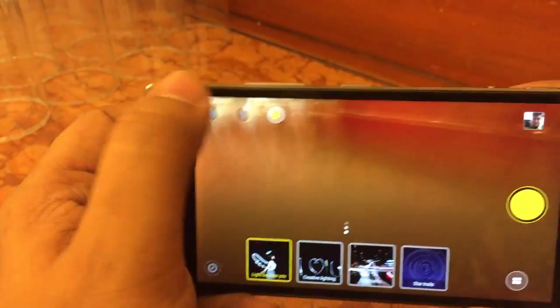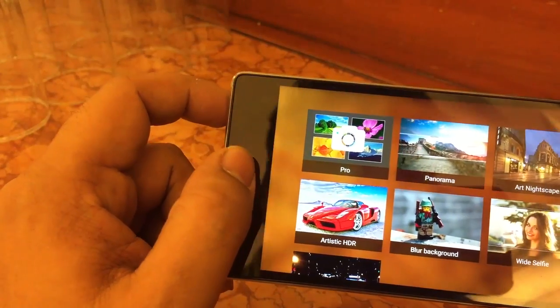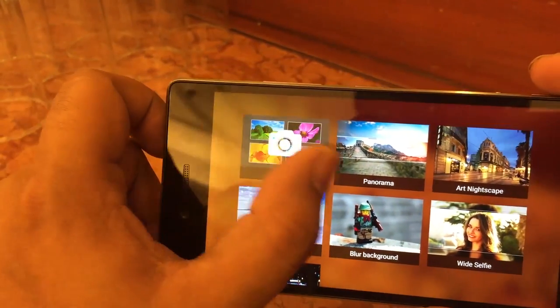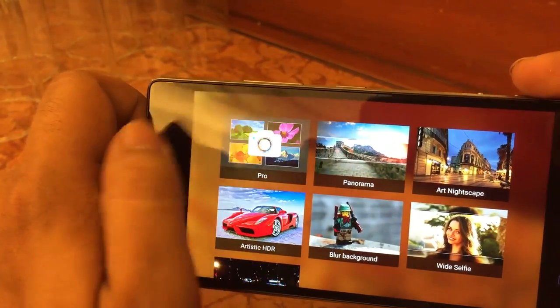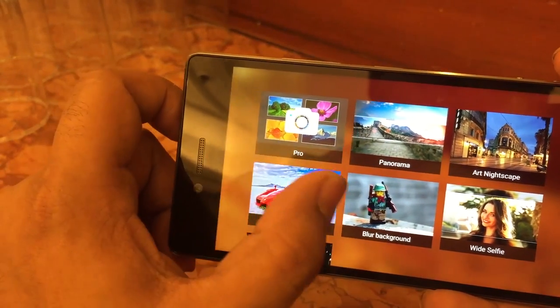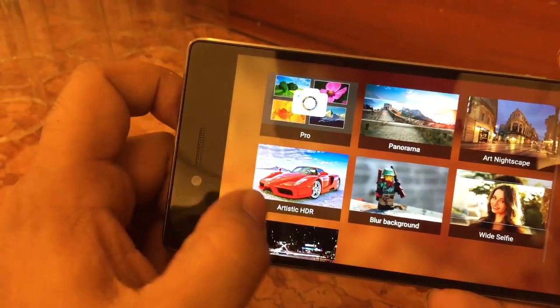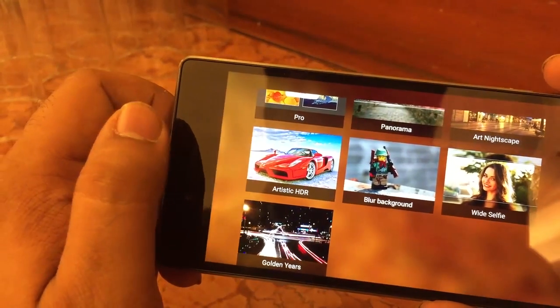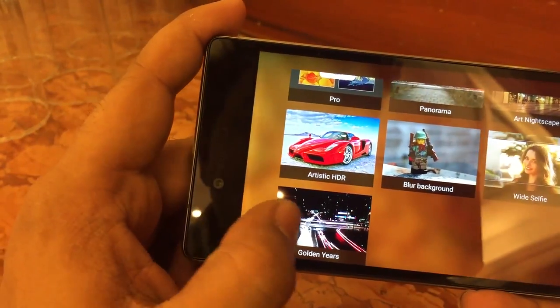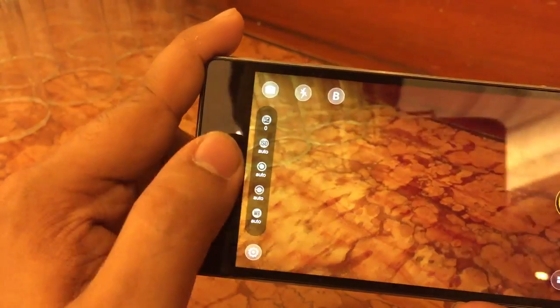You can also apply different effects to photos. Accessing the modes menu, you have pro mode, panorama mode, night mode, artistic HDR mode, and blur background mode. You can also take wide-angle selfies from the front camera since it is wide-angle, and you can shoot with long exposure as well.